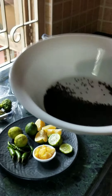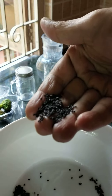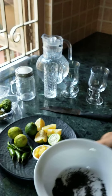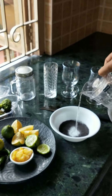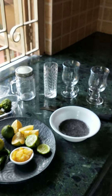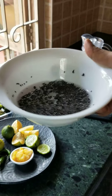First of all, we need these — these are sabza, these are basil seeds. So these are basil seeds, which is called sabza in Hindi. First of all, we have to soak them in some water for about five to ten minutes and they're going to soften up.